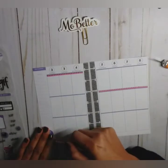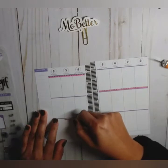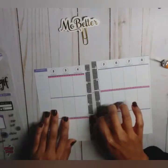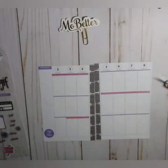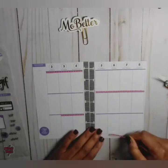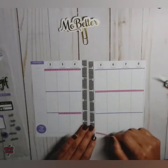Yeah, I was all falled out with some fall spreads. It's still technically fall — winter doesn't start until December 21st.